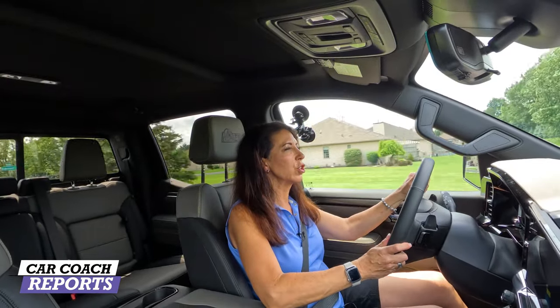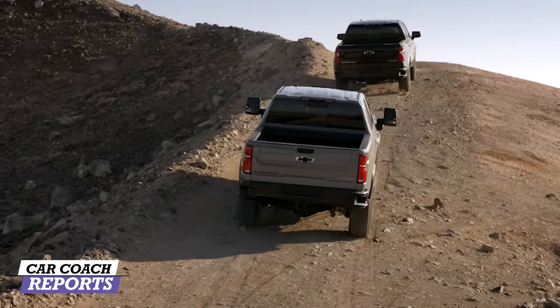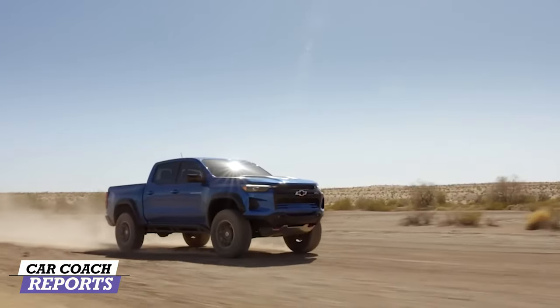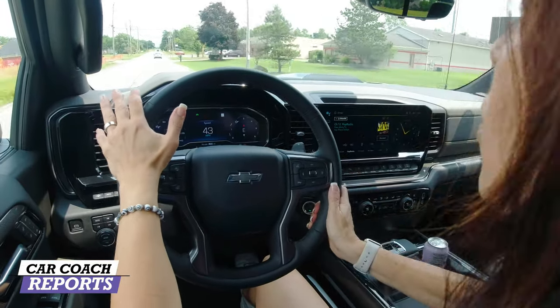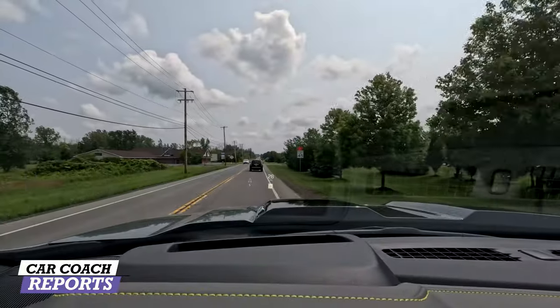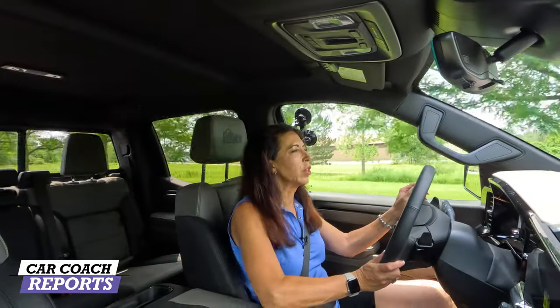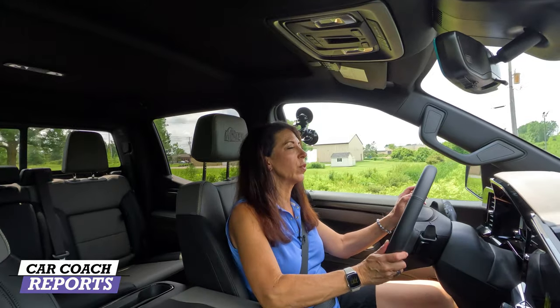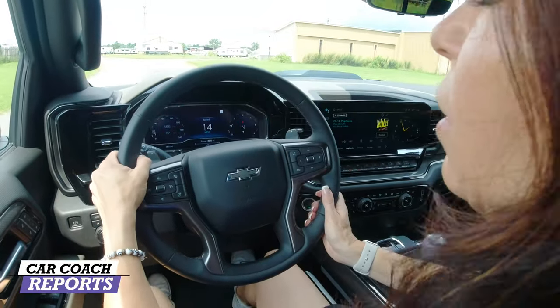Inside the new ZR2 Bison Edition truck, you can tell right away that the new shock absorbers have made a difference in ride quality. These are three-chamber Multimatic units — different from other trim levels — giving you really nice road absorption plus great traction. I've been driving this vehicle for a week and really like the 6.2-liter engine. It's a shame there's no diesel, but you don't need it. Driving over rough road on the way to my favorite off-road spot, you notice how this vehicle absorbs bumps and ruts much better than the regular Silverado.